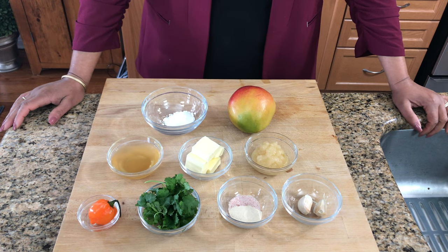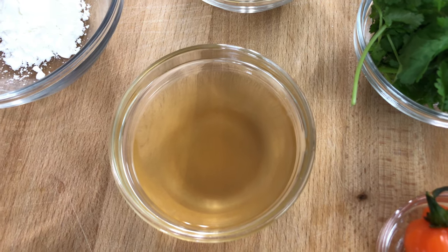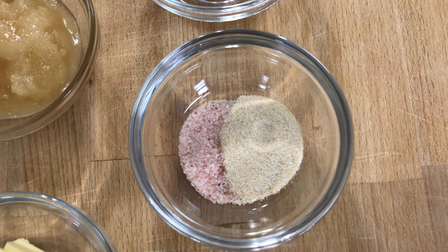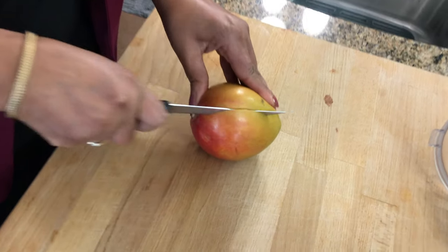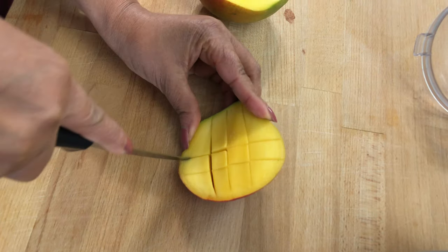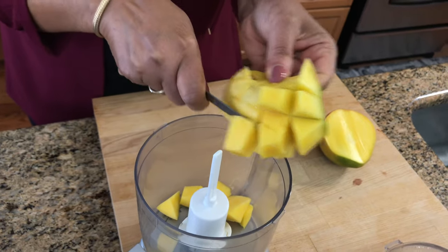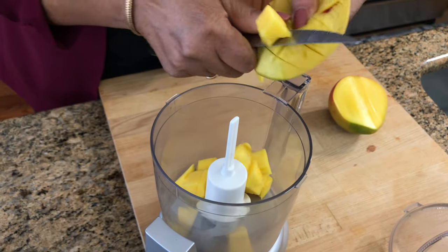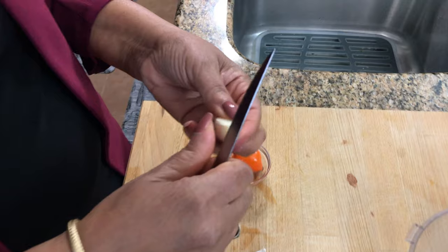In the meantime, I'm going to make my sauce. These are all the ingredients we are going to use for the mango habanero glaze: cornstarch, one mango, honey, butter, apple cider vinegar, garlic, onion powder, some salt, cilantro, and habanero pepper. First, I'm going to cut my mango up, then add some garlic — two cloves.